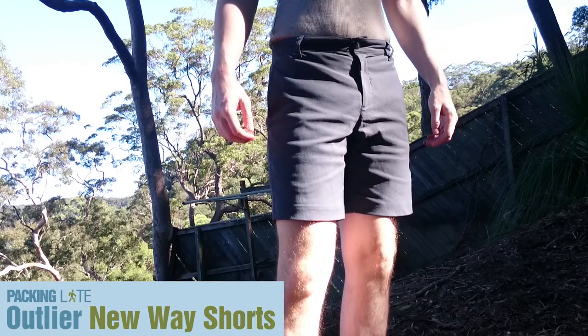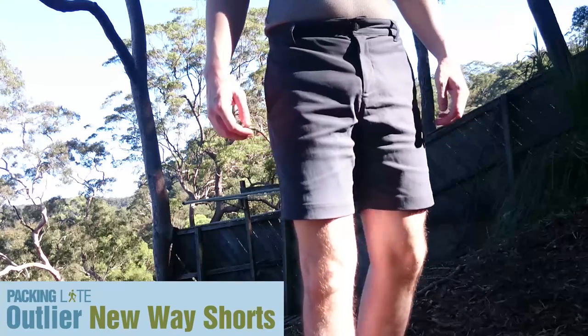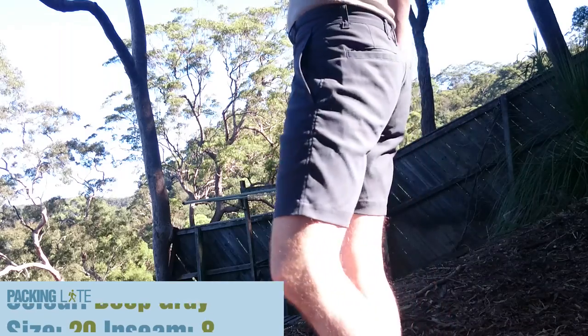Hello Light Travelers, today we're taking a look at Outliers New Way shorts. This is the 2015 edition. I'm going to be doing this review based off my experience with last year's model, the 2014 edition New Way shorts.